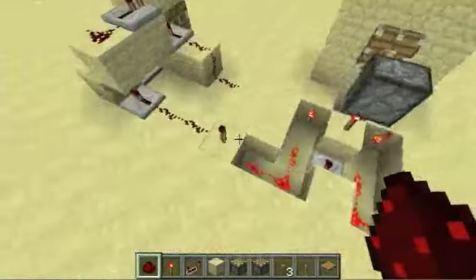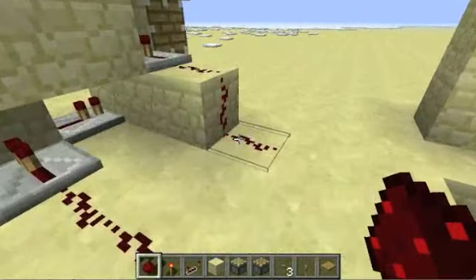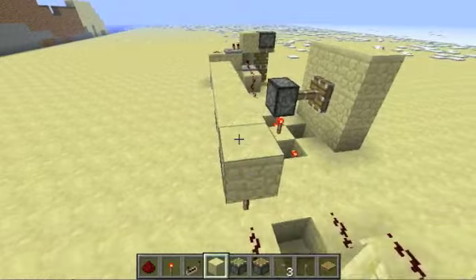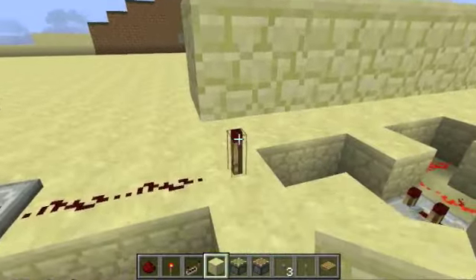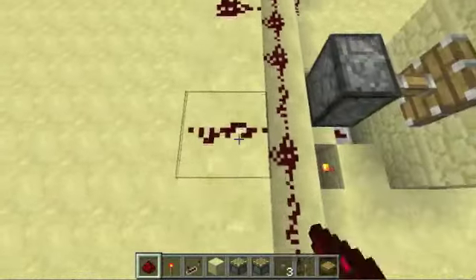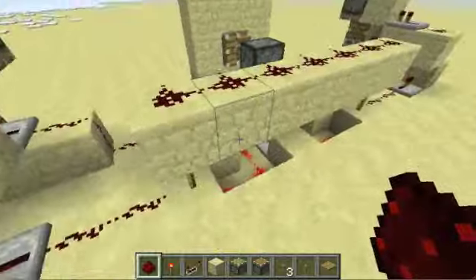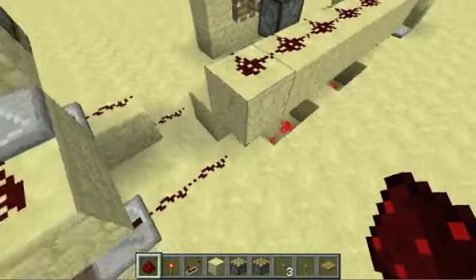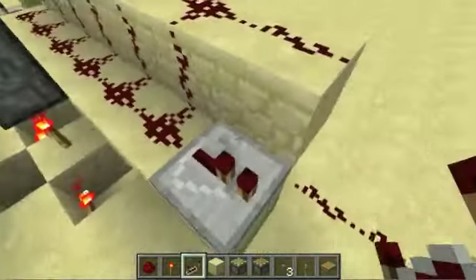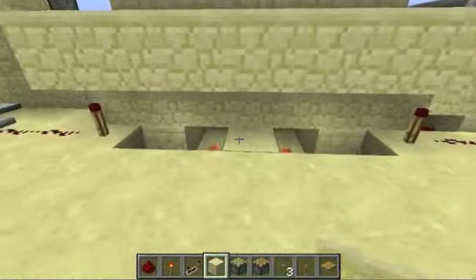Now we need to hook up this torch to this redstone, and then this torch to the other set. It's kind of like a crisscross, and that's the most confusing part of this, so be sure you do this right. Place a set of blocks above the torches, and then a set of blocks beside the torches, and now just cover that all in redstone. You need to decide which row belongs to which torch — I'm going to say this top row belongs to this torch — and make sure the torch doesn't affect the side row by using a repeater here. Then do the same thing on the other side, and cut these wires so they're completely separate.